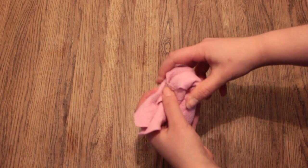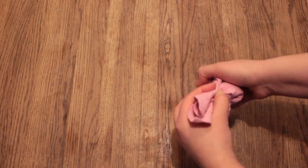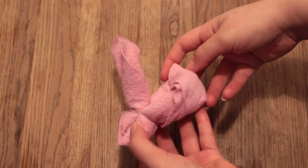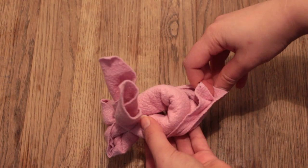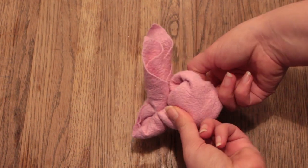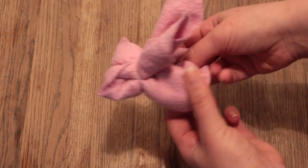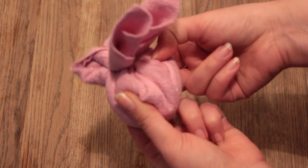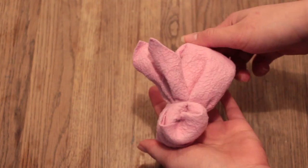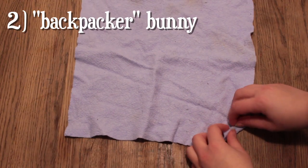Take your rubber band and tie it around the second fold, thus creating the head. Adjust the ears a little bit before adjusting the body. There's a little fold on the back of this bunny — just unfold it and then tuck it underneath the bunny to create a hunchback. Adjust the bunny a little bit, maybe place a neck underneath it, and that's it — the first bunny is done.